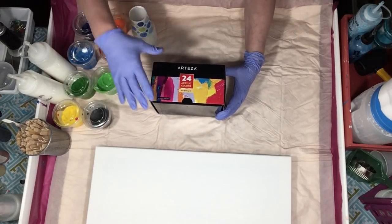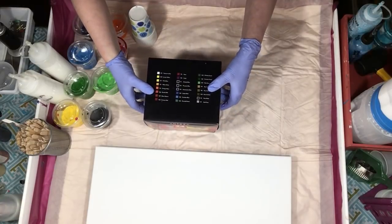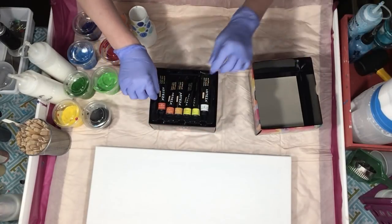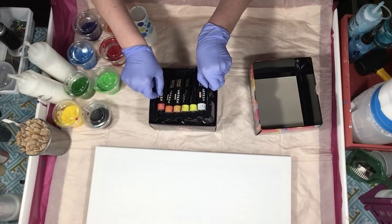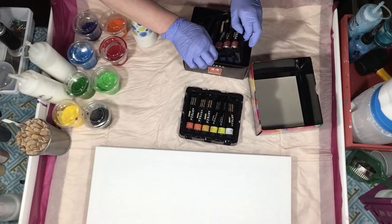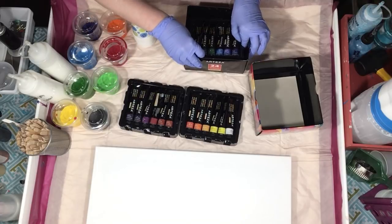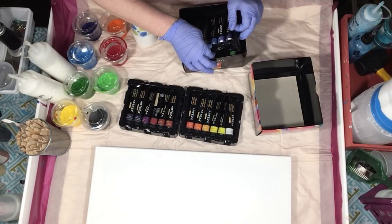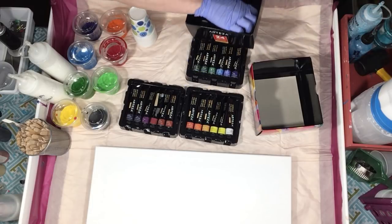I ordered the 24 pack of colors and they come so nicely boxed. I've already mixed up a few but we're going to mix a few so you can see how they work. They come in these cute little trays which you probably will never use again once you take them out. But I wanted to show you how it came boxed — it's very professional.